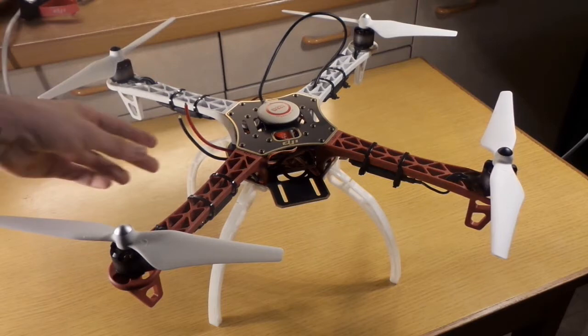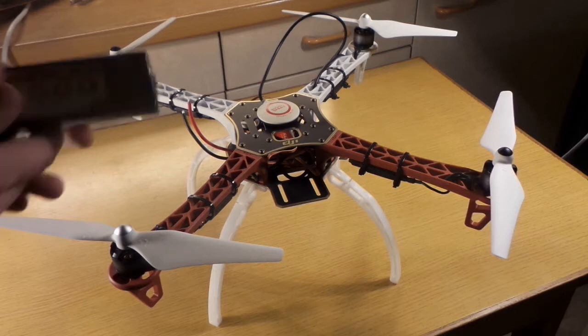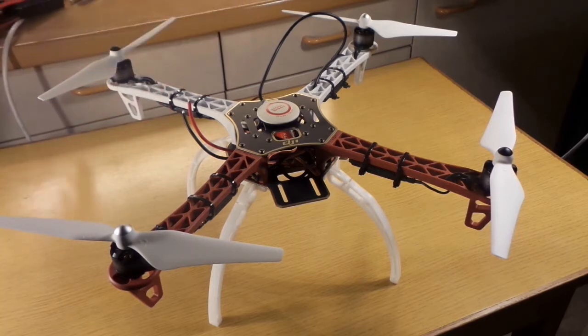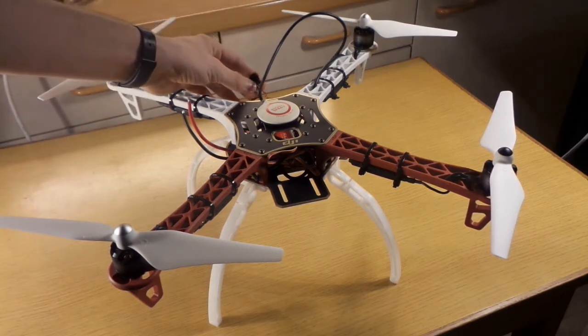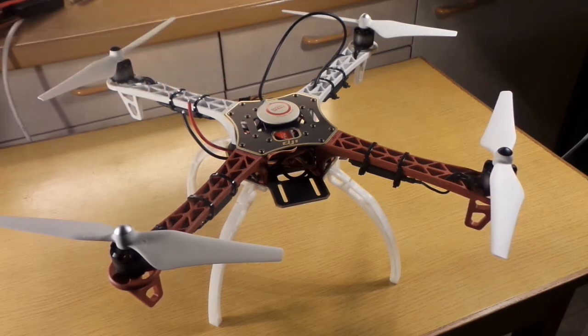Now we only have to put on the GPS antenna, plug in a battery, make some corrections in the NAZA, power up the receiver, and we are done.